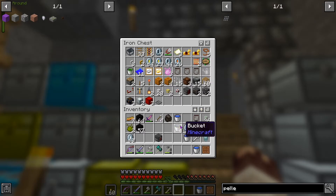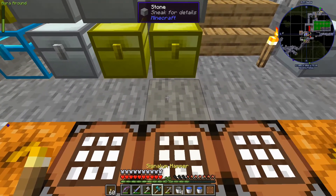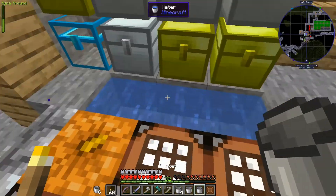Actually let's just put these in - oh hang on, I need to make an infinite water source. You know what, I'm just going to do it here because I'm not going far, and I'll fill it in afterwards. I have a feeling I may be here for a while.